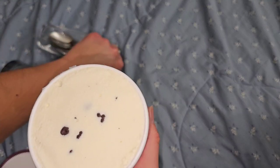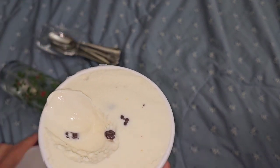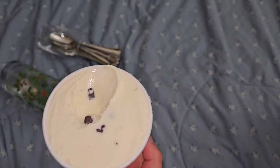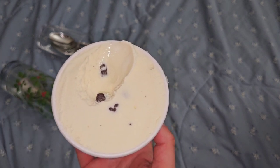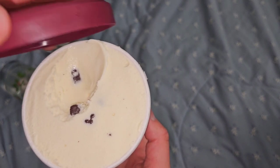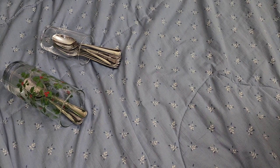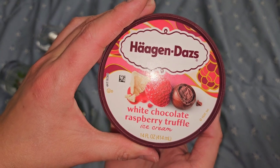Vanilla Swiss almond - there's chocolate on the almonds. I like the chocolate chunks better in this than the chocolate chips. I like the almond flavor - because there are actual almonds coated in chocolate. Very good. If you like almonds, this has a very nice almond flavor when you chew up those chocolate bits. Really good.